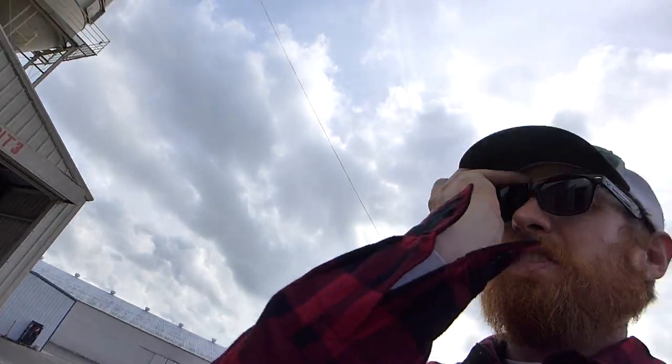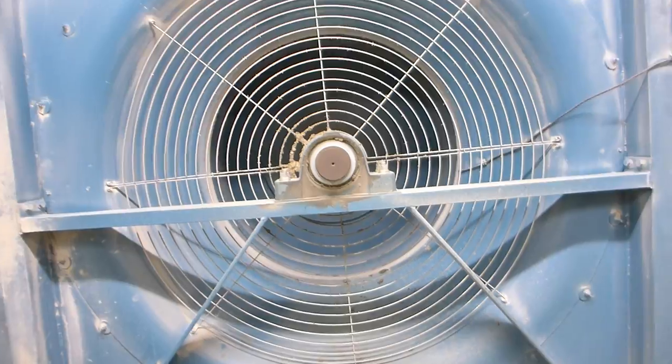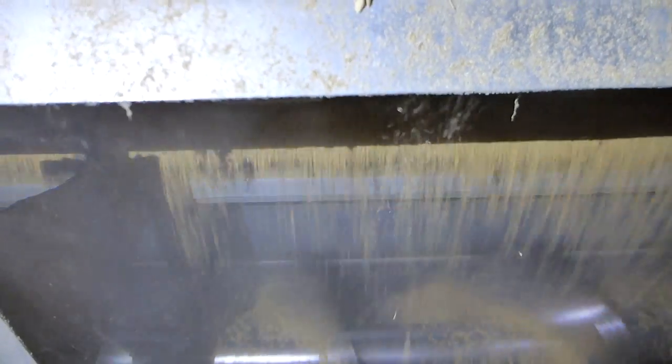Back on ground level, Matt takes me through the fan room and inside the heating unit where we can watch the rice passing through the drying column and see it transferred back into a bin.